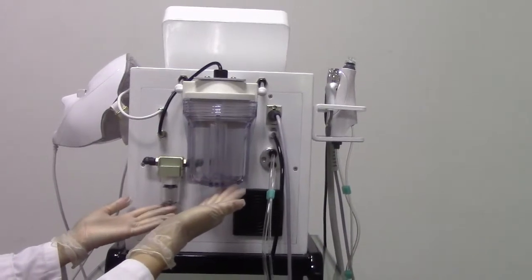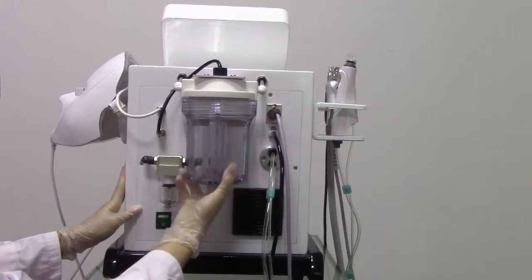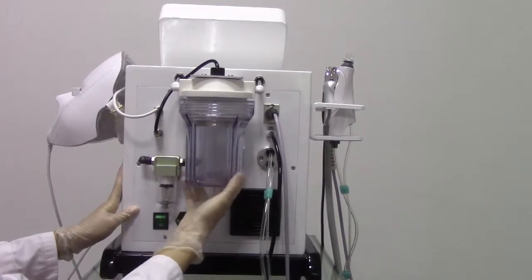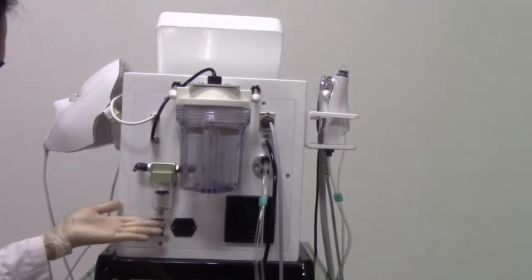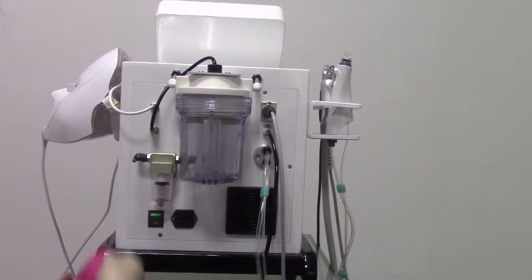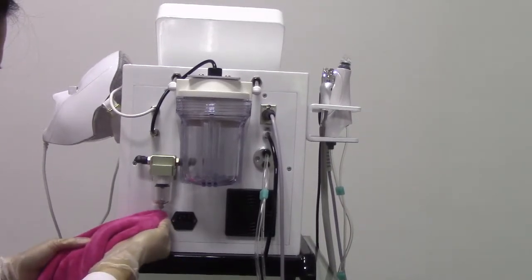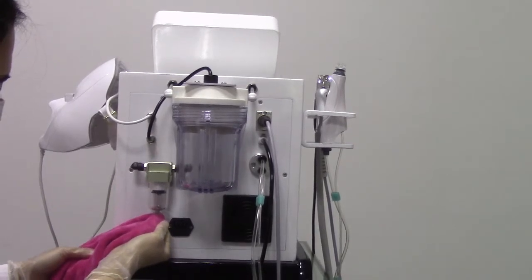These are the two waste water bottles. When a bottle is full, we have to remove it and clean it. For this bottle, we have another way to clean it — we can use the tower, press the button, and then the waste water will come out from the bottle.